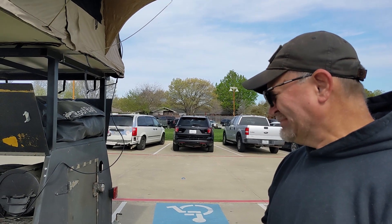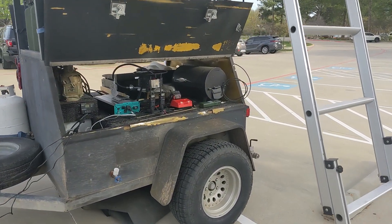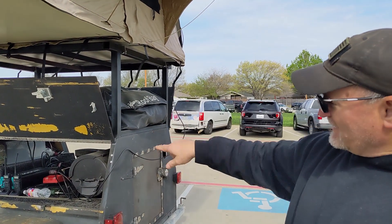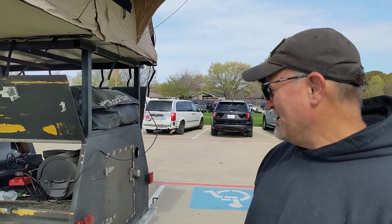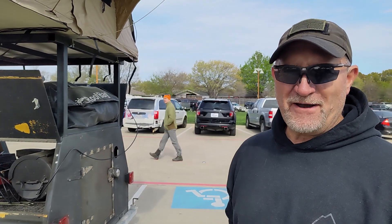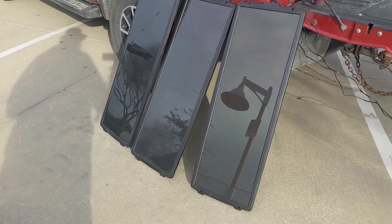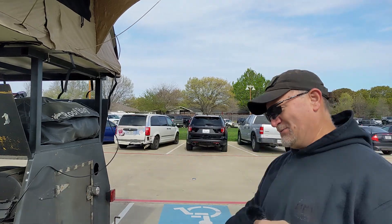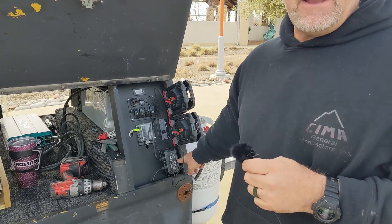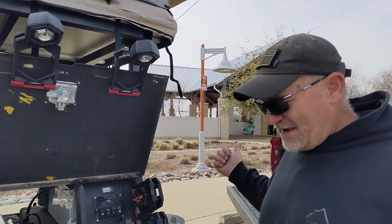What new additions do you have to your doomsday trailer? Since last time I only had a small battery, I added a 200 amp hour Renogy battery and a 3,000 watt power inverter. I actually backed it up to my front door, ran a cord in, and ran my refrigerator for 12 hours and it barely drew the battery down. Three 100-watt solar panels charge the battery, and I can also plug into 110V which also charges the battery.